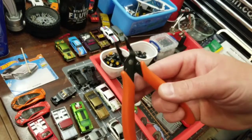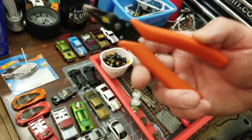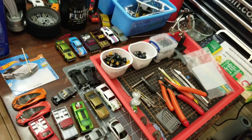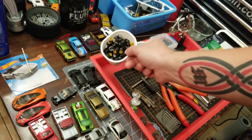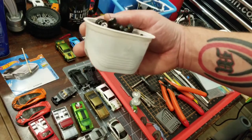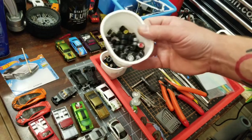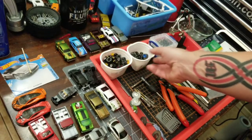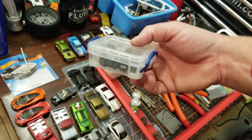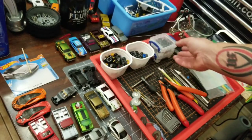You will definitely want a beefier set of pliers than this if you're crimping axles, crimping axle ends. These are actually old travel Pringles cups that I use for all my wheels — they come in very handy. You can use them for paints too if you wanted to. I also have a couple of these little snap lock bins, which are really helpful.